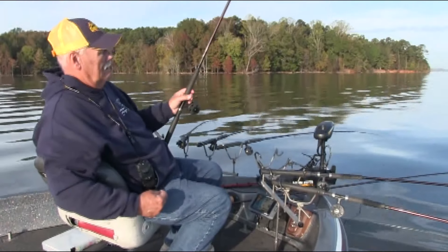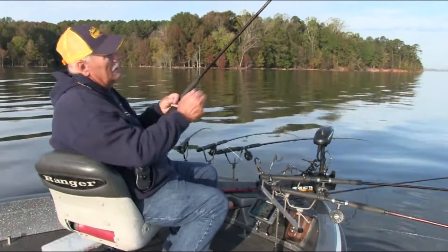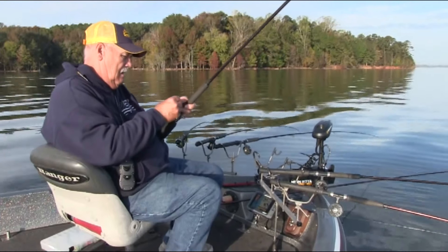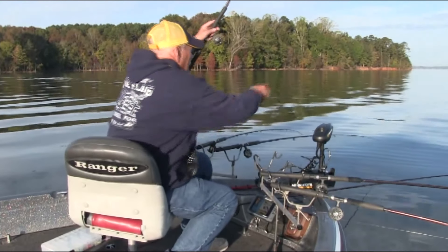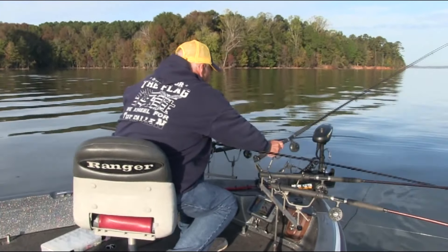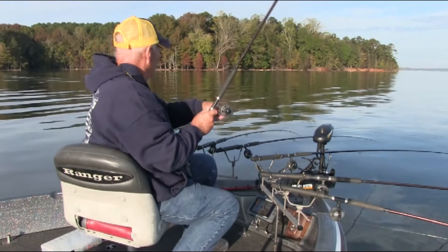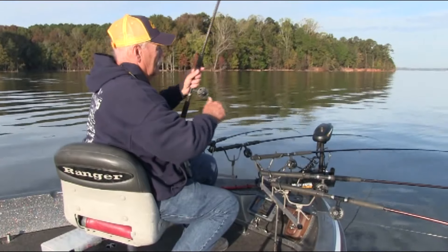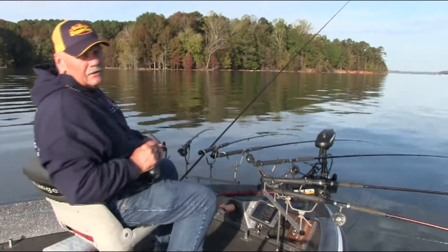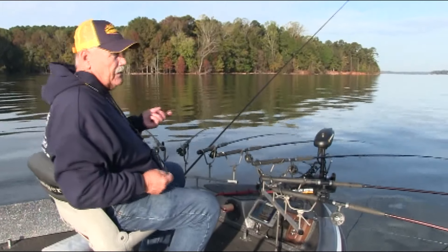That fish right there was about 12 foot deep. There's my eye and I didn't reel up nothing on him. Red, blue, and chartreuse. Let's go back for another one. I've had a couple bites off that red, blue, and chartreuse. I may even put another one on. If they want to bite that good, let's see if we can catch another one.